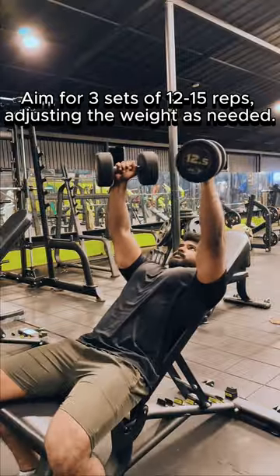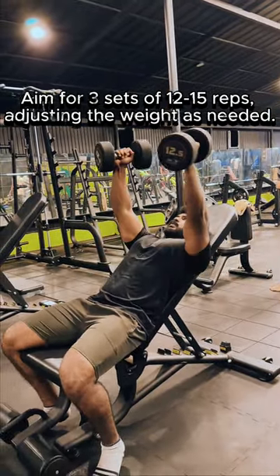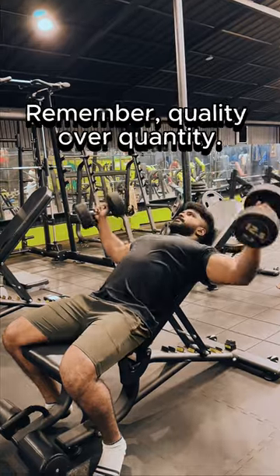Aim for three sets of 12–15 reps, adjusting the weight as needed. Remember, quality over quantity.